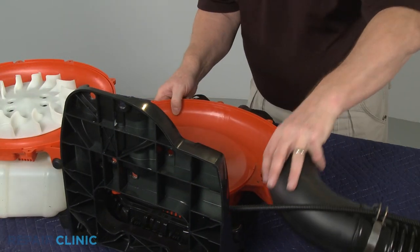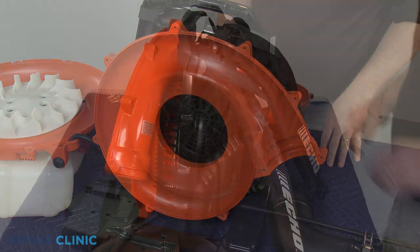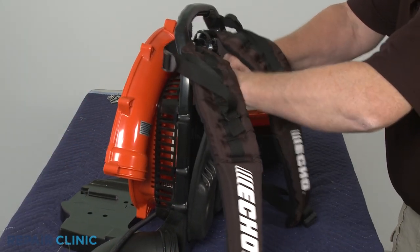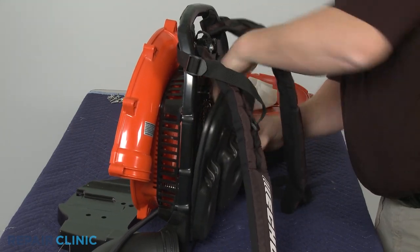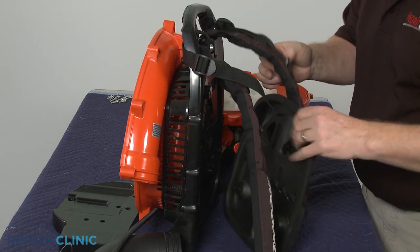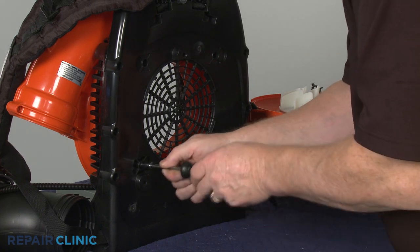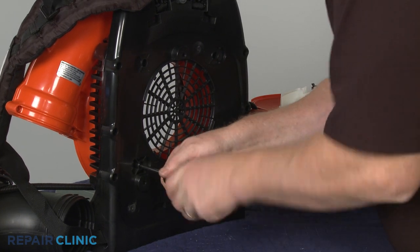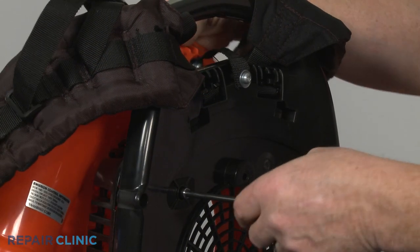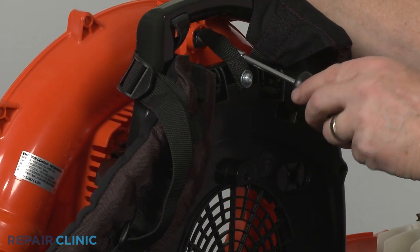Detach the elbow blower tube and set the frame upright. Unsnap the foam pad. You can now unthread the four screws securing the fan cover. Unthread the safety strap screw to fully release the old cover.